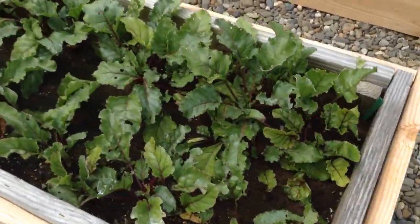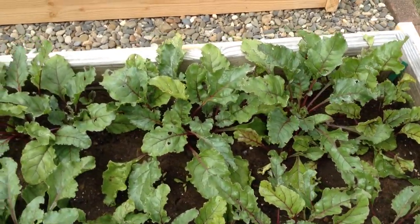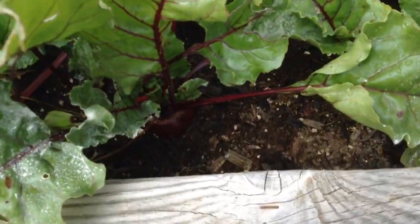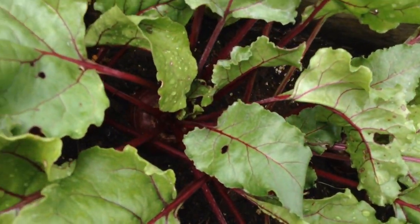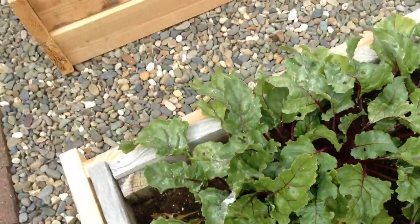Here we have our beets, and it looks like some of them are ready. That one looks sizable — I love beets, they're delicious. And there's a big one right there. So they probably need to be thinned out a little bit and harvested. Those are great.